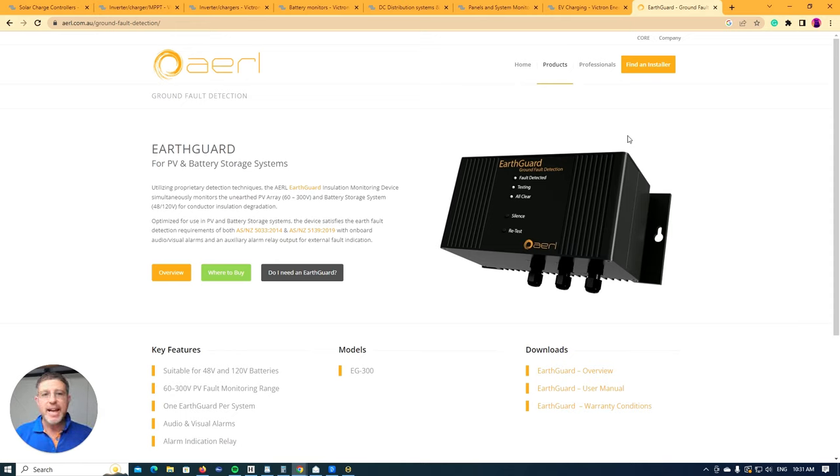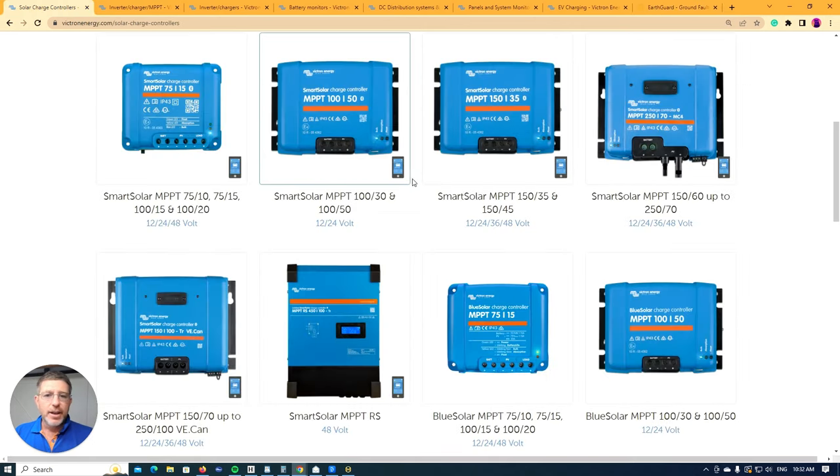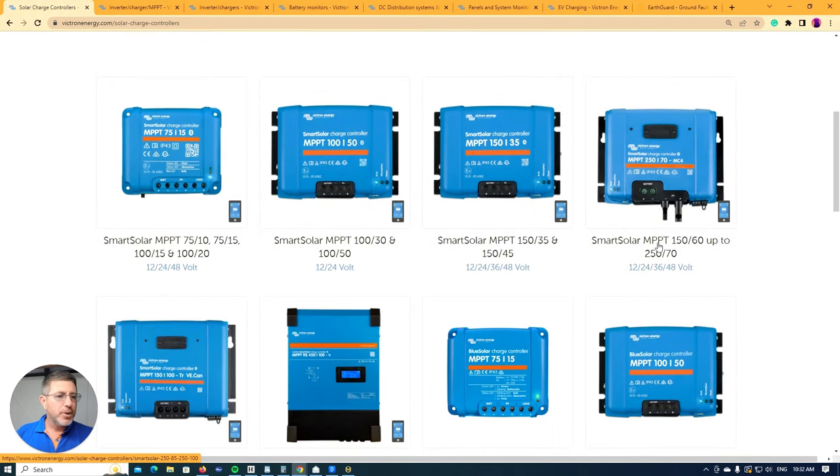It protects the whole system — anything that goes to ground. So it's a really good investment. They're worth about $600 here in Australia. As an example, if you want to use the 250/60 or 250/70 MPPTs, you'd need to put an earth fault alarm in to comply with Australian rules and regulations.